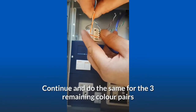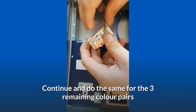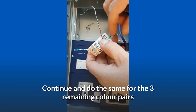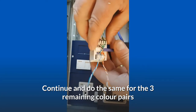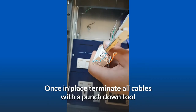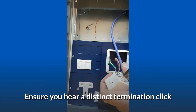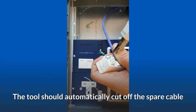Continue and do the same for the three remaining color pairs. Once all pairs are in place, terminate all cables with a punch-down tool. Ensure you hear a distinct termination click. The tool should automatically cut off the spare cable.